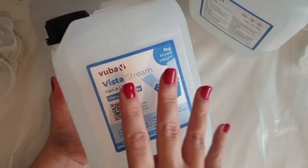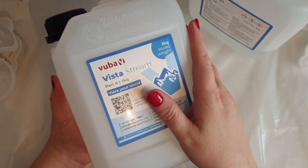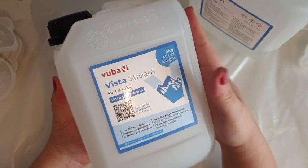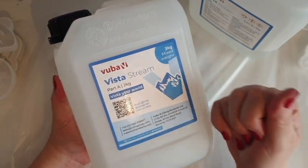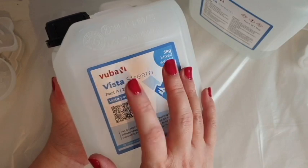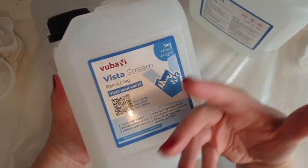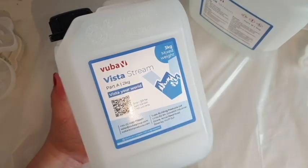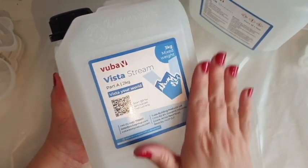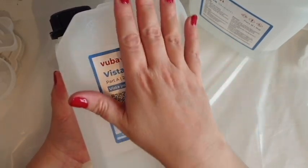Vuba is actually made in the UK, up in Yorkshire. It's heat resistant up to 90 degrees, which is really helpful — if you've got a hot cup of tea, it's going to be okay on your coasters. It's also declared food safe on the website, which is great because the other resins I've used haven't been tested for that yet. It also has some scratch resistancy built in, which doesn't mean it's unscratchable, but there's some resistance there.